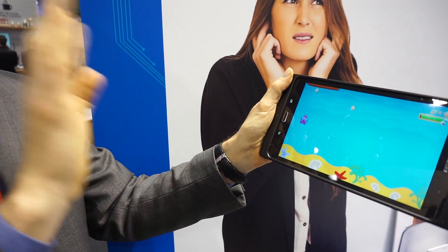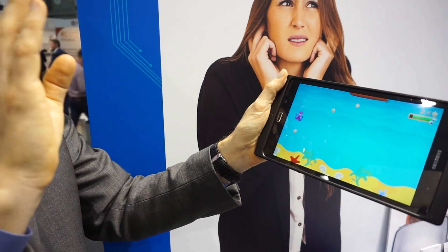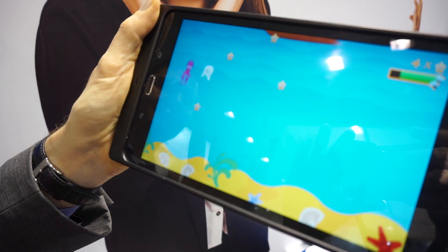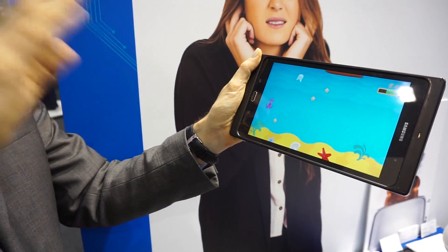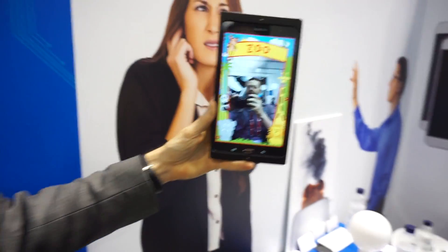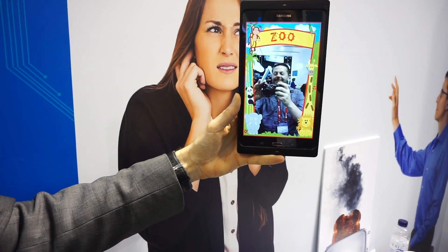This demonstration is more complex — air tapping, as you can see, to move a character through the game. His hands are pretty far back from the tablet as he plays through the experience, just moving the character along. One final demo: this is taking a selfie — you can see his hands way far back from the screen.